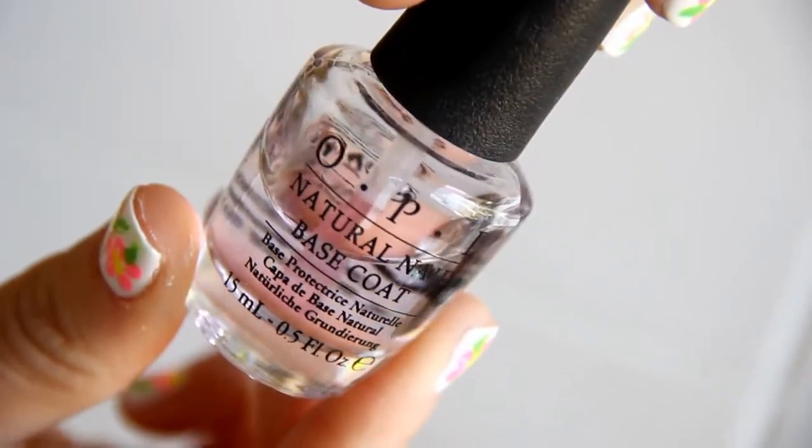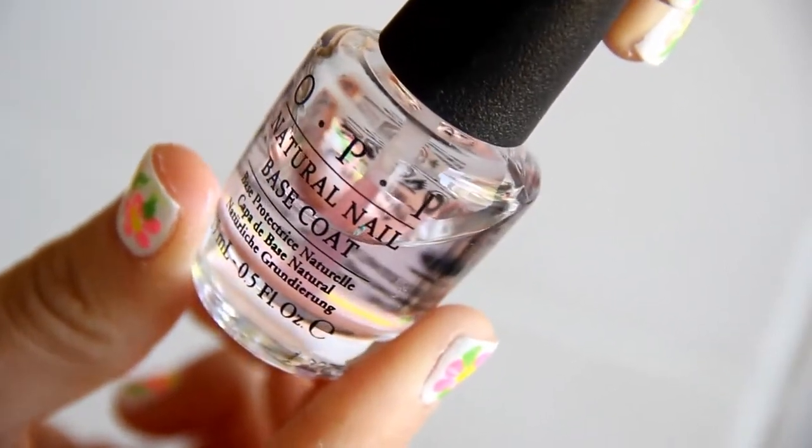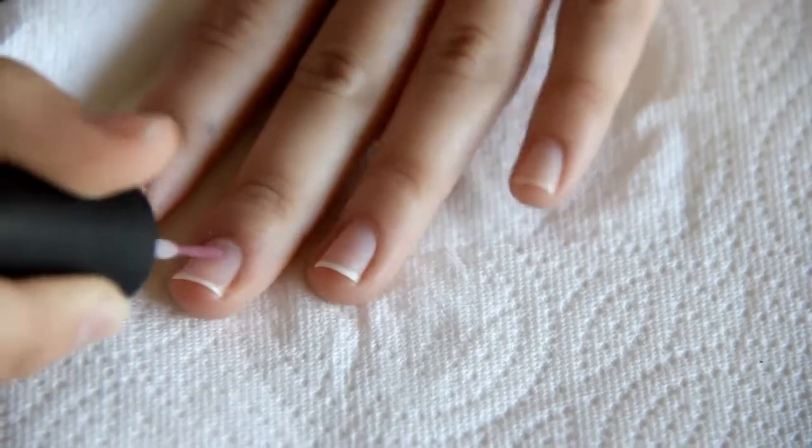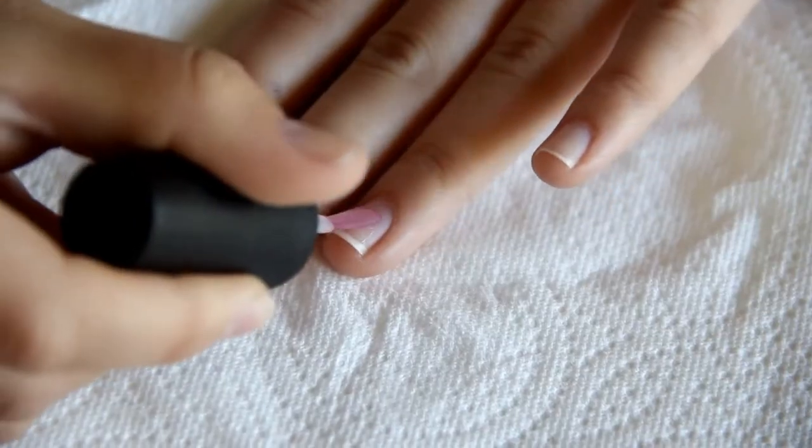The first thing you want to use is a base coat. This is just going to protect your nails from any chipping before you put on your nail polish. Of course, you just want to evenly put this on top of all your nails.